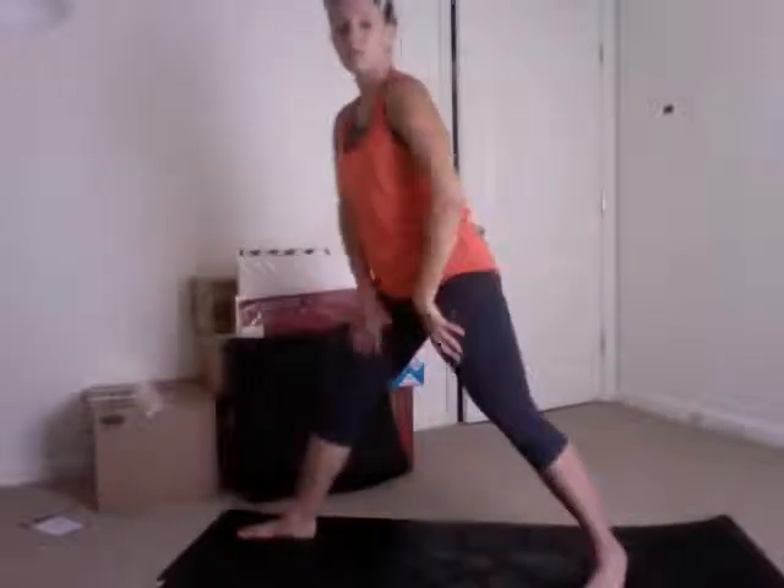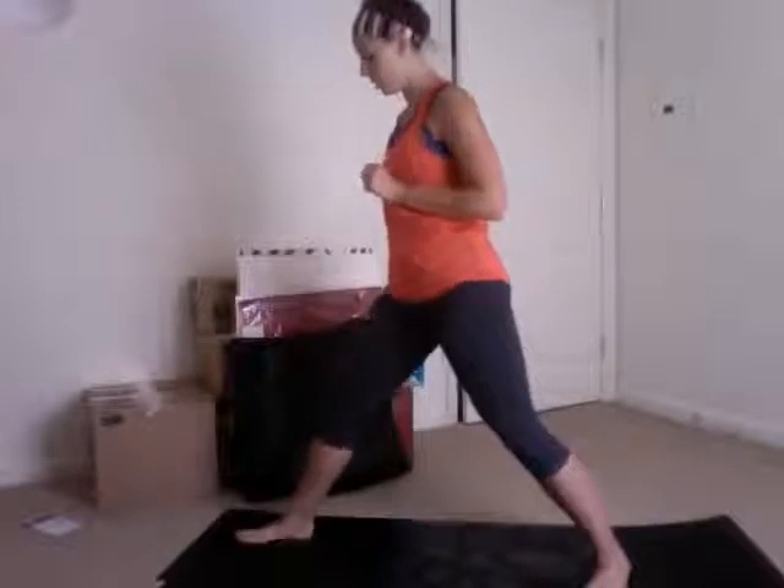Next we want to do a dynamic warrior two. Notice that all of this dynamic movement is really warming up the hip and leg area, which is what we're going to focus on. Front foot's forward, back foot's at an angle, front knee is bent but not tracking out over the toes. This time we're rotating the hips to the side, arms out parallel to the ground. On the inhale, flip the palms up, straighten the front leg, and touch the palms overhead. Exhale back into traditional warrior two. Five to ten reps on each side.